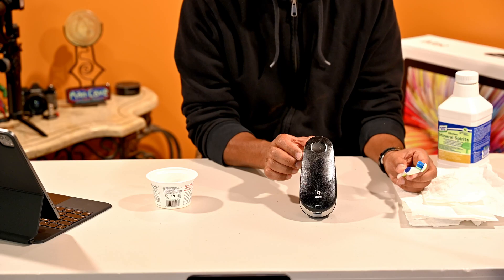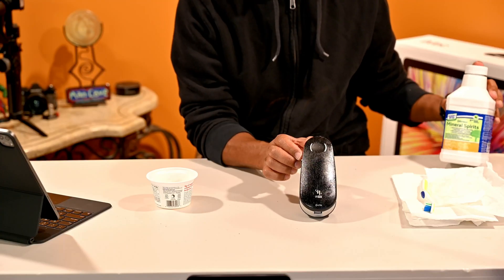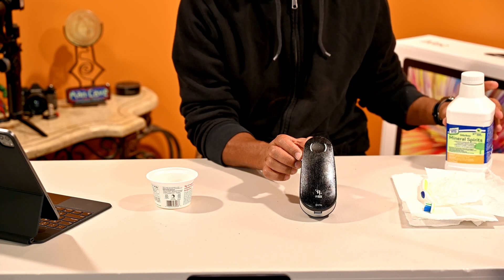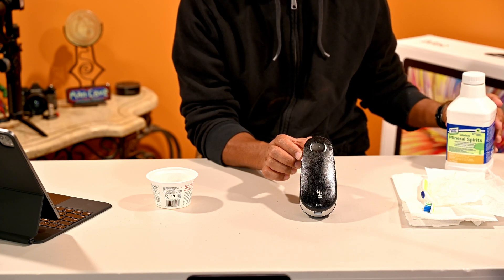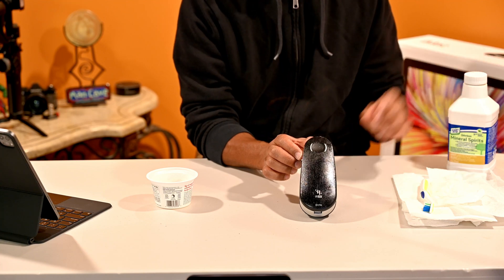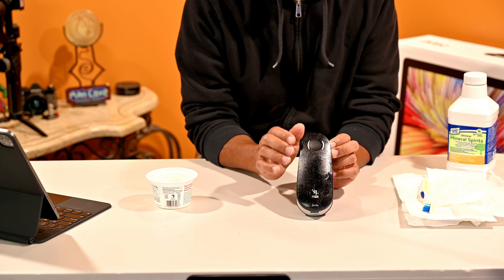I recommend getting an old toothbrush. What I'm attempting to use is mineral spirits — what you use for painting, taking off varnishes, old paint, and so on. That's how I'm approaching it; I don't know if it's going to work but I'm hoping it does.